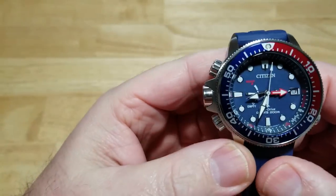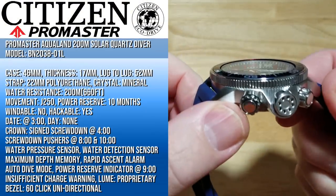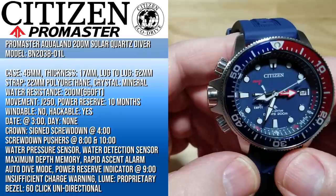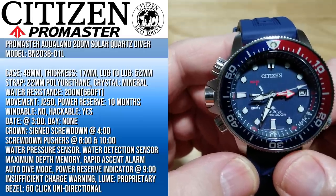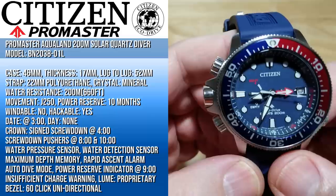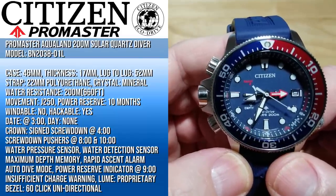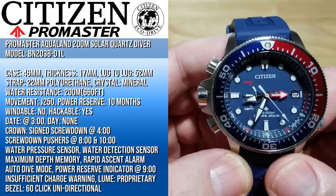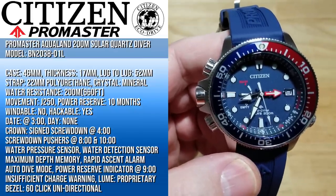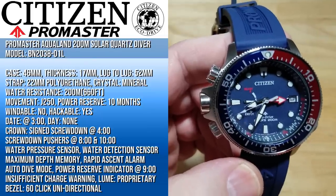Looking at a 46-millimeter case, 17 millimeters thick, 52 millimeters lug-to-lug, on a 22-millimeter polyurethane strap. It does have a mineral crystal — I wish it had sapphire, but it has a mineral crystal. It's water-resistant to 200 meters, which is 660 feet. You've got the J250 movement with a 10-month power reserve — they say between about 300 and 360 days, so roughly 9 to 10 months.